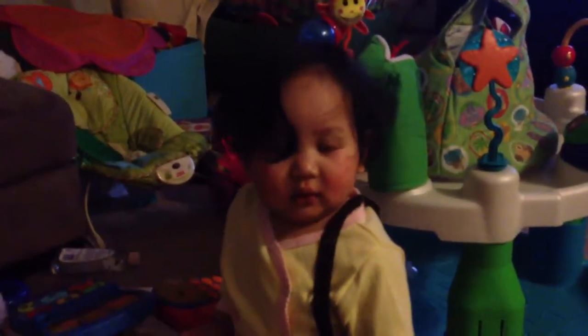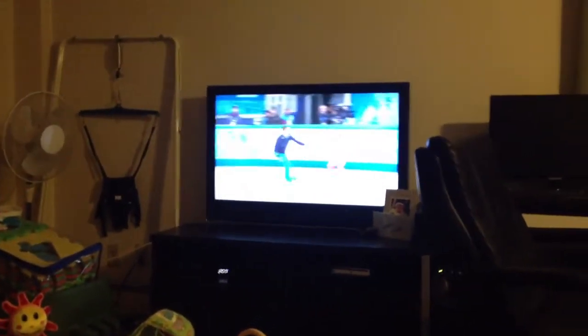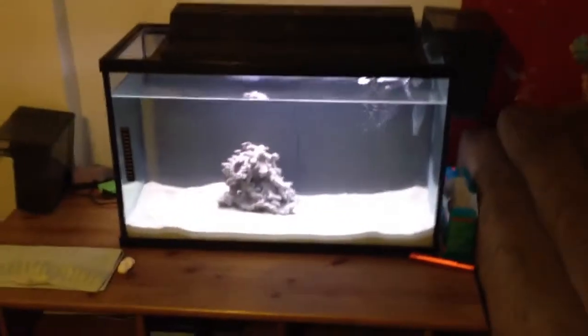Hey, how's it going? We're watching some pairs short program, mommy is comfortable, and Emma's playing with the tube. I recorded a video earlier with mommy and Emma coming in, and I was talking about my new addition to the tank.